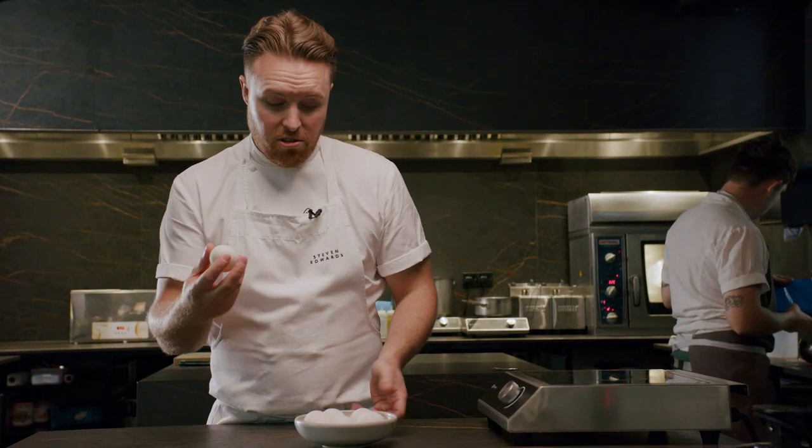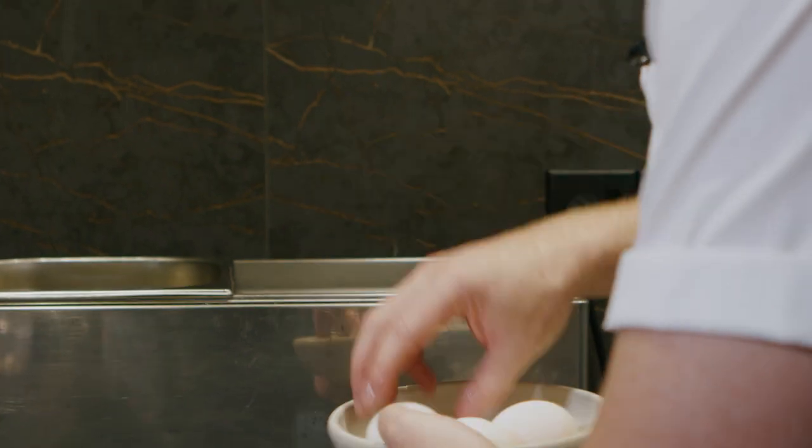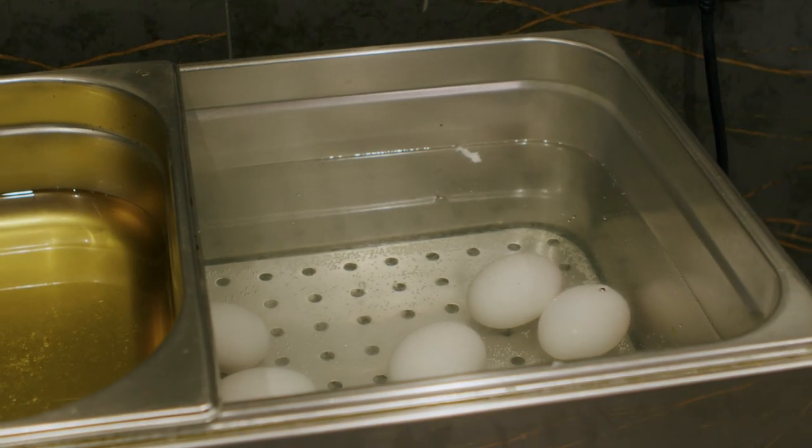For our duck egg dish, we're using duck eggs cooked for an hour at 62 degrees in the water bath. We're going to place these in the bath over here. If you haven't got a water bath at home, don't stress — this dish works really nicely with a poached duck egg. The reason we use duck eggs is because the yolks are really nice and big and luscious, and that's the main part of the dish.